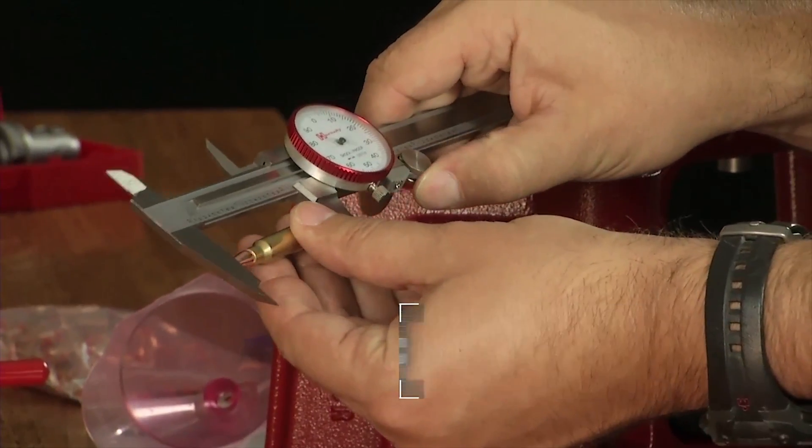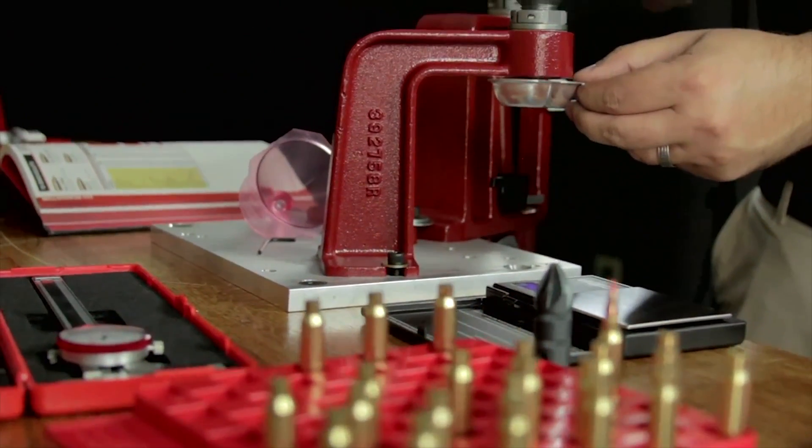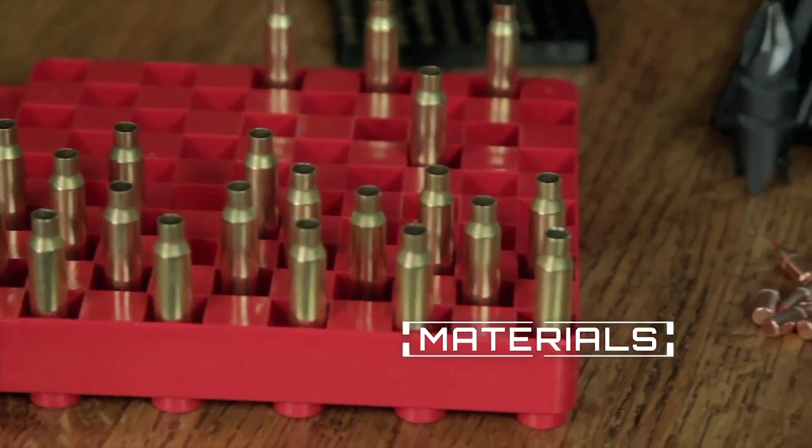Shooters can also customize their ammo specifically for their needs. Changing the bullet weight and type and amount of powder can result in less recoil and increased accuracy. Before you begin reloading your handgun or rifle ammunition, you will need to gather all the necessary components.